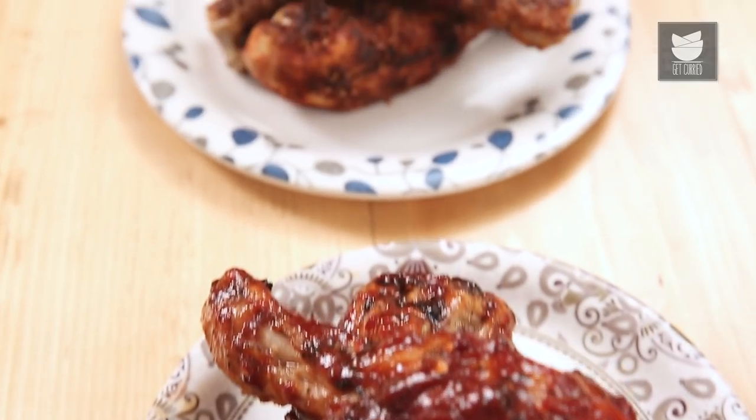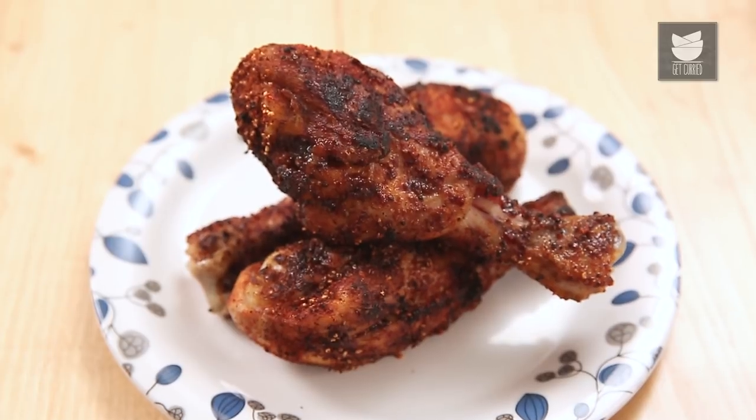With this you have Chicken Drumsticks done and ready — 2 ways! Try this and impress your family and friends this festive season. Stay tuned to Get Curried while I bring more festive recipes from my holiday menu. Bye for now.